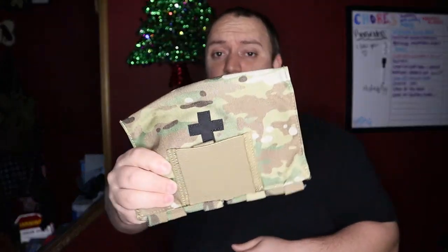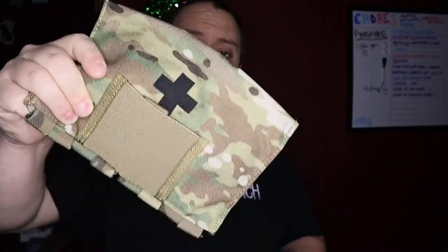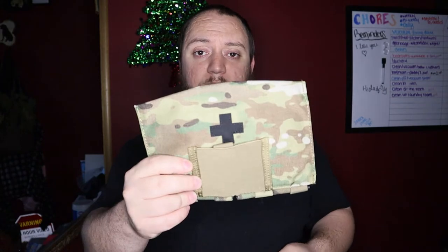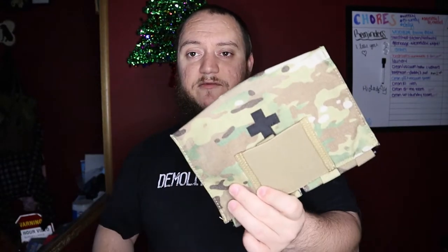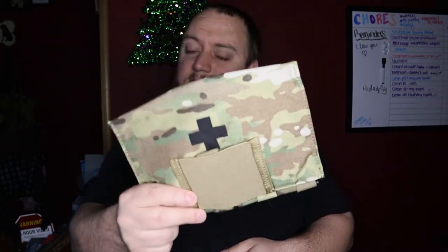Hey guys, don't forget we're doing a giveaway for a Crydex blowout kit. Jump over to this video, like, comment, and watch the video for the details on the dump pouch. Don't forget to subscribe to the channel — when we hit 75 subscribers we're going to do a random comment picker on the original review video on the Crydex blowout kit, and that winner is going to get this sent out to them so they can have a pretty cool piece of gear for their belt.